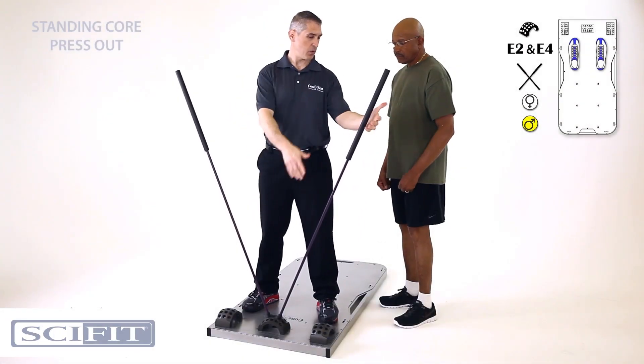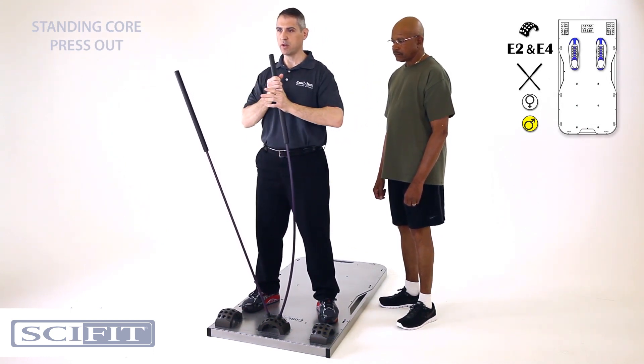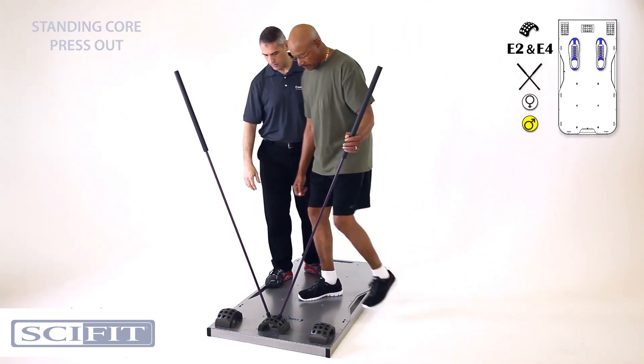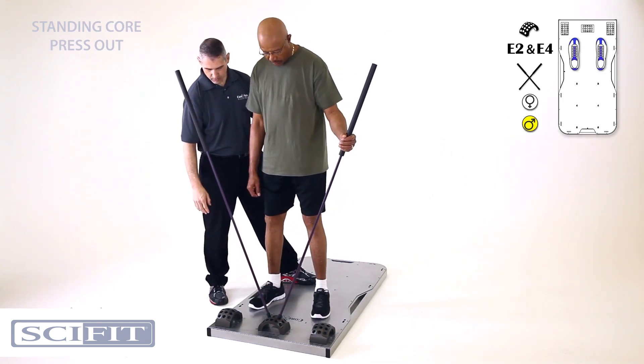All right Joe, center yourself up with the center arc. I'm going to have you pull this across your body and you're just going to push straight forward. So step on up my friend. Good. Widen your stance a little bit for me. That's it.